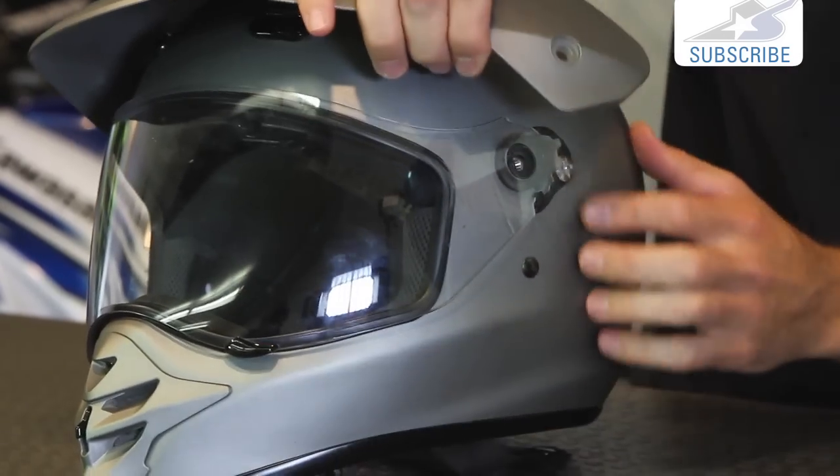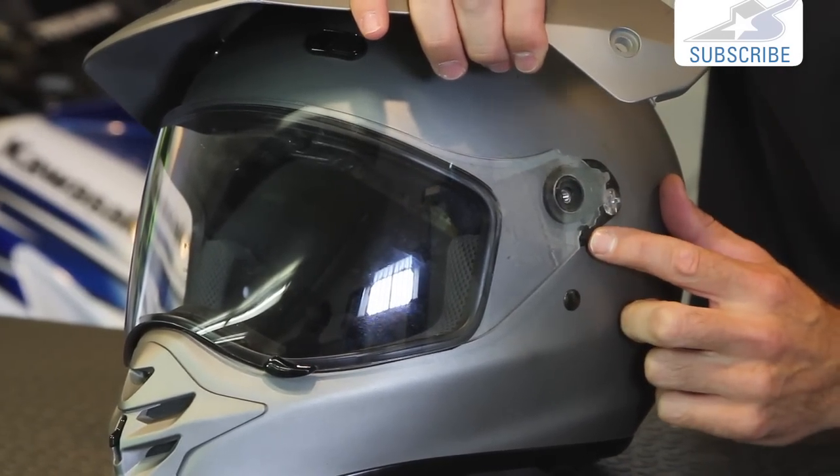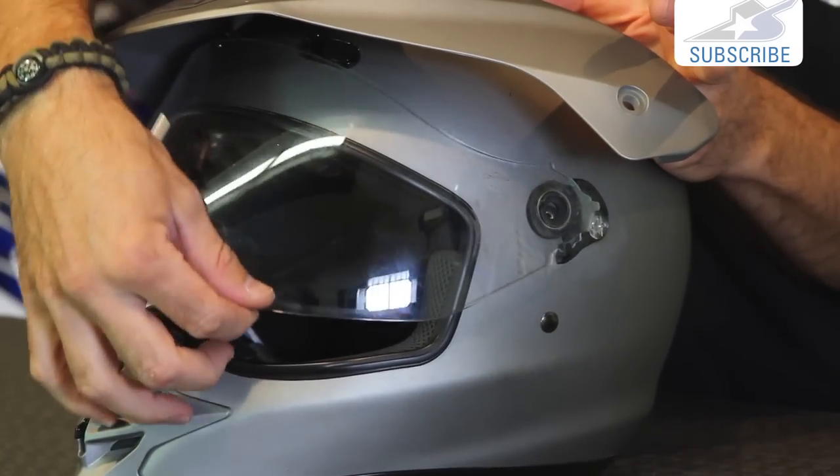So underneath that you're going to find a secondary screw. You can see this black component - this is actually the mounting hardware for the shield. You can see how that shield rotates up and down within that hardware.